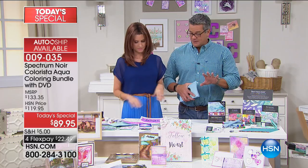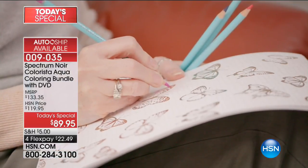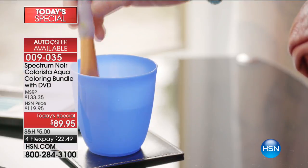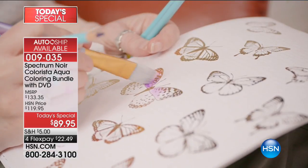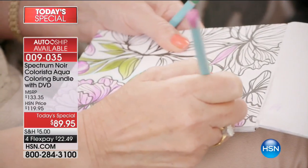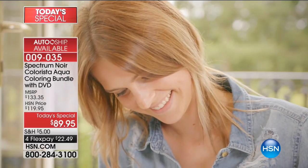It's great for anybody out there, because even if you were just breaking into crafting, that 90-minute DVD makes it so easy to follow all the fun things that Sarah will take you through — the techniques, card making, all kinds of different things. It's really, really fun on the instructional DVD. And that entire kit is our best value of the day.